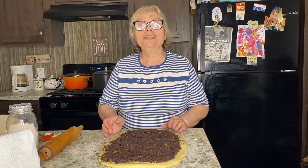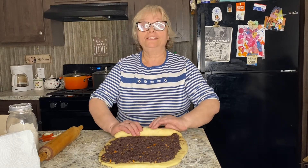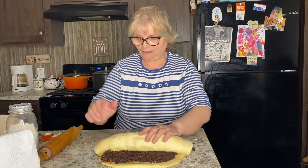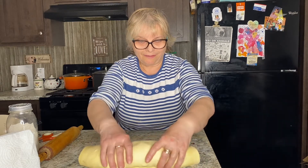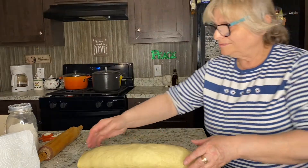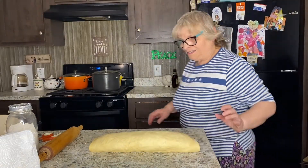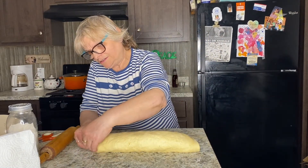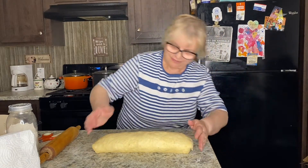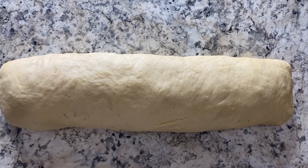The last step is to roll it into a roll. So far so good. I will close both ends. Look at this beauty — look how beautiful it is! And it's vegan. I'm impressed.